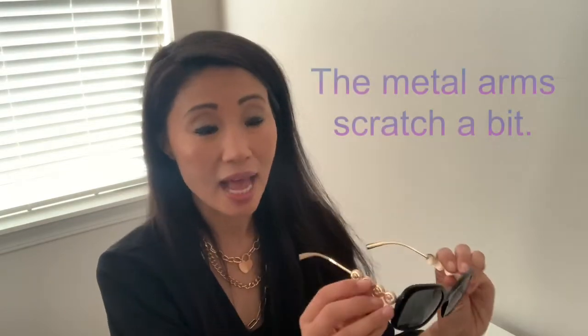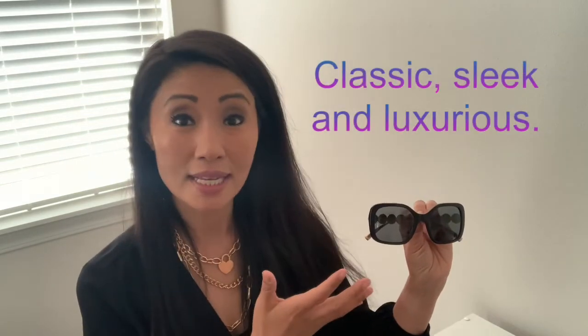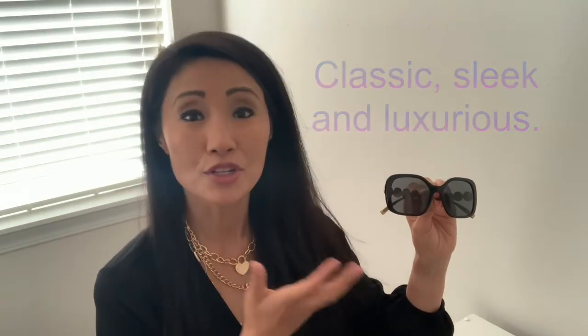My only dislike is that sometimes the arm scratches my face a little. It's not a huge issue but could cause a bit of discomfort. Overall, I'm quite happy with my purchase. These sunglasses are classic, sleek, and luxurious in a subtle way.